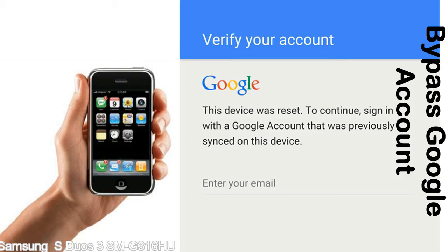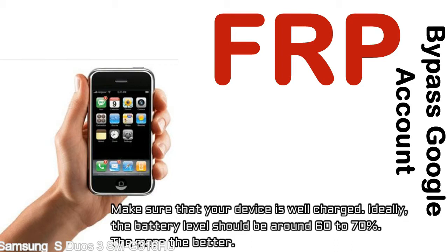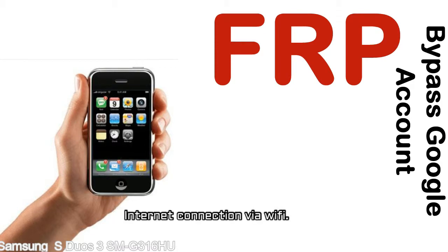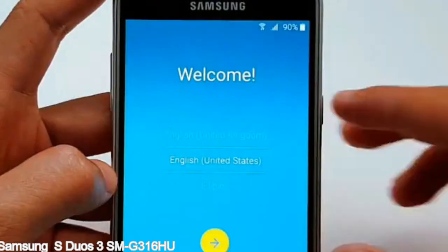This FRP lock is developed by Google and we provide our FRP unlock solution for free. Today we are providing the methods to unlock FRP lock phones. You can use this solution for almost all FRP lock devices. Before starting: one, make sure your device is well charged — ideally the battery level should be around 60 to 70 percent, the more the better. Two, internet connection via WiFi. Here is a step-by-step guide on how to bypass Google account on your Samsung Galaxy device.